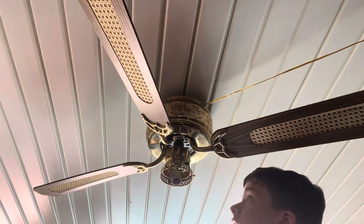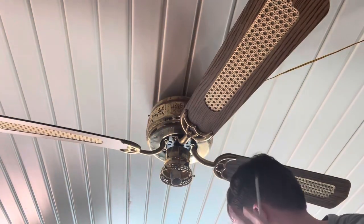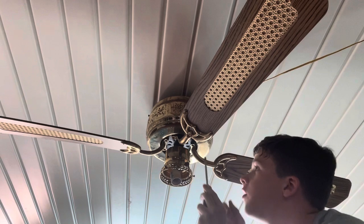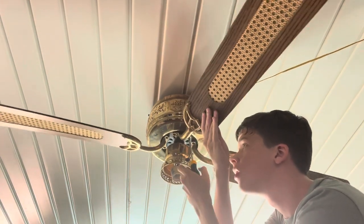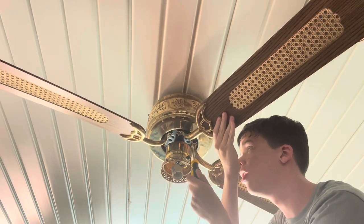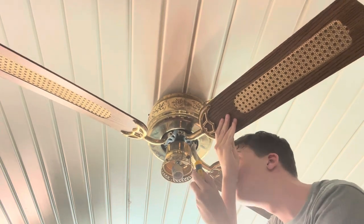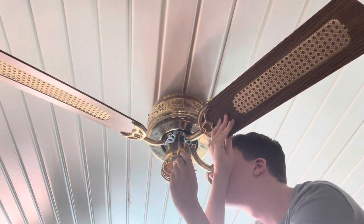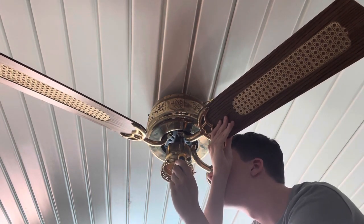Here's blade number one — you can set that there if you want to. This room gets hot in here. Yes it does. We need a working fan.